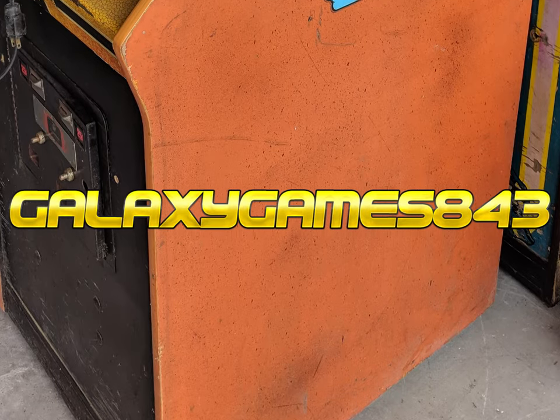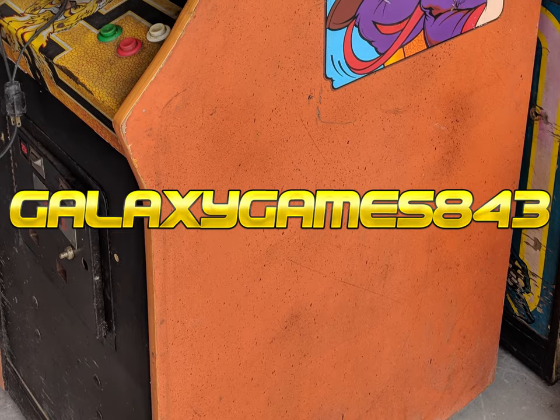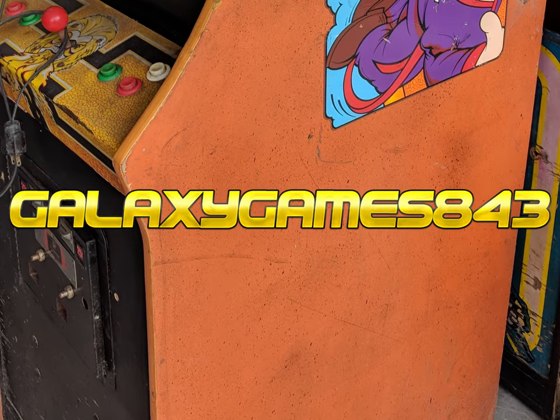Hey guys, welcome back to Galaxy Games 843. My name is Matt, and this week we're doing just a quick tip on how to save arcade artwork.